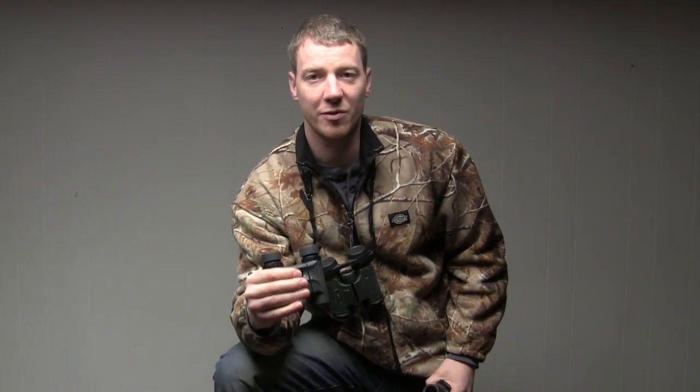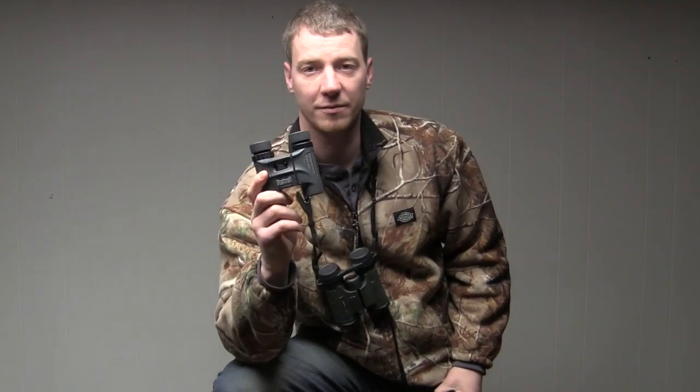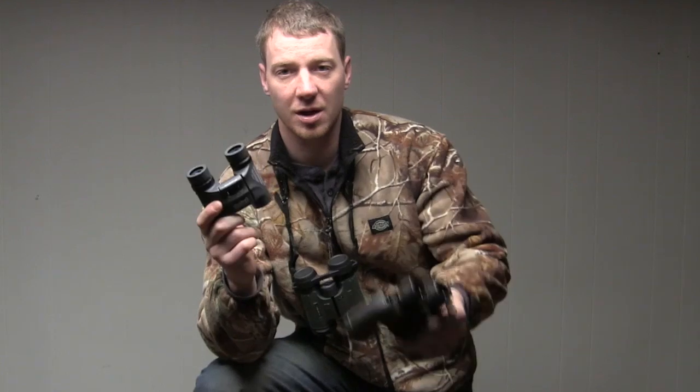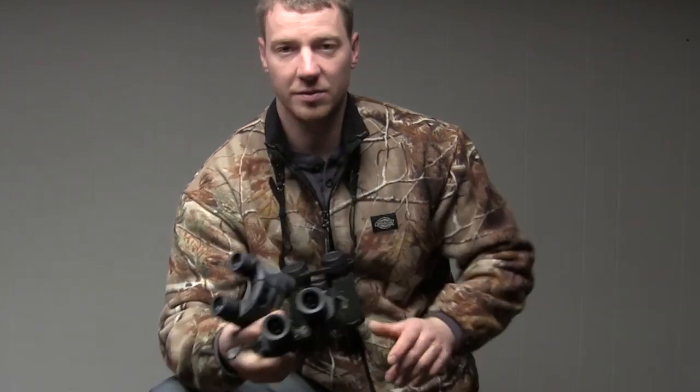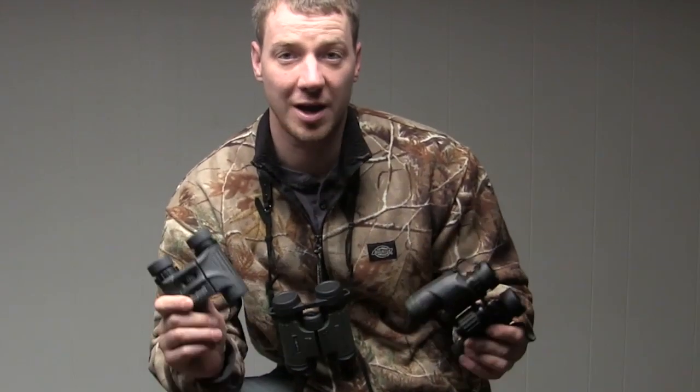Hey everyone, welcome to Public Land Hunters. Today I want to talk about my favorite pair of hunting binoculars for bow hunting. I have a pair of Bushnell here, I have a pair of Leupold, and then I got a pair of Vortex Viper HDs. So let's go over each one of these and discuss which one is my favorite and why.